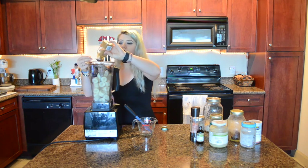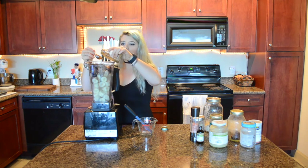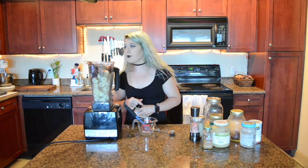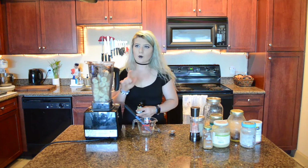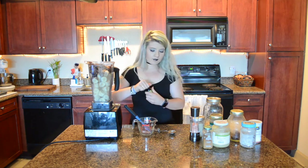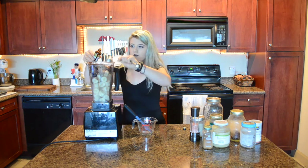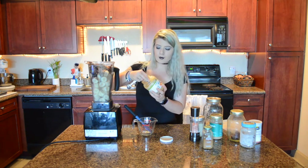Add our cinnamon. One critique I have with this book so far — you should never ever write three teaspoons. Three teaspoons equals one tablespoon, and one tablespoon is way easier to measure out than three teaspoons. Add our pure applesauce.